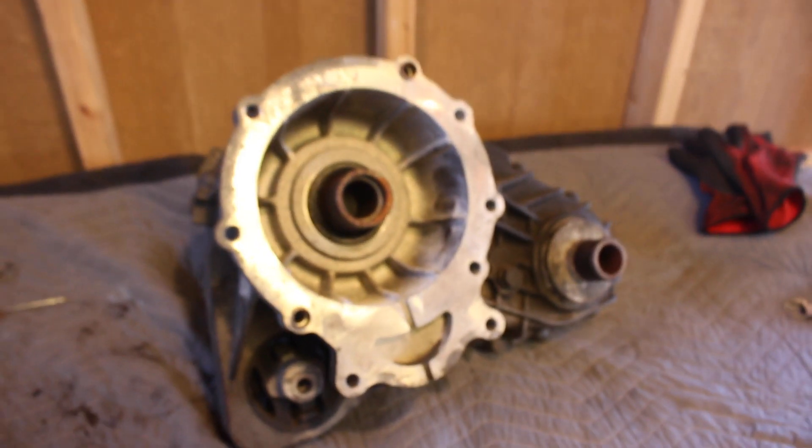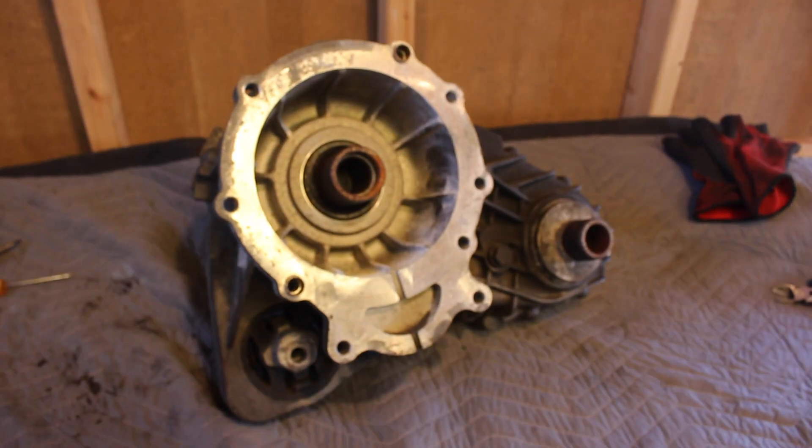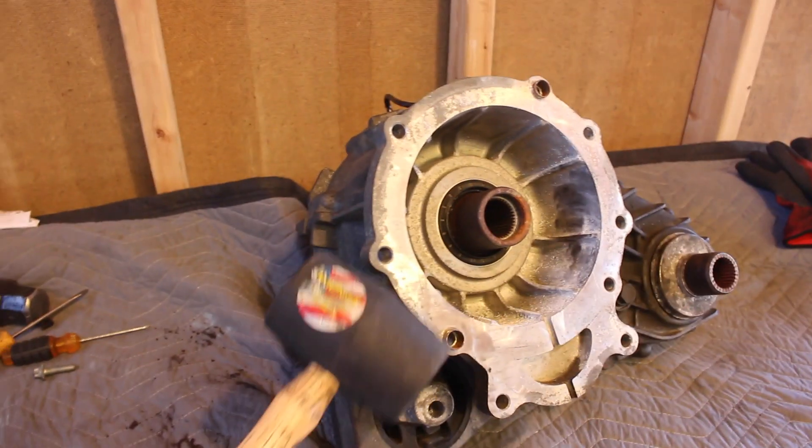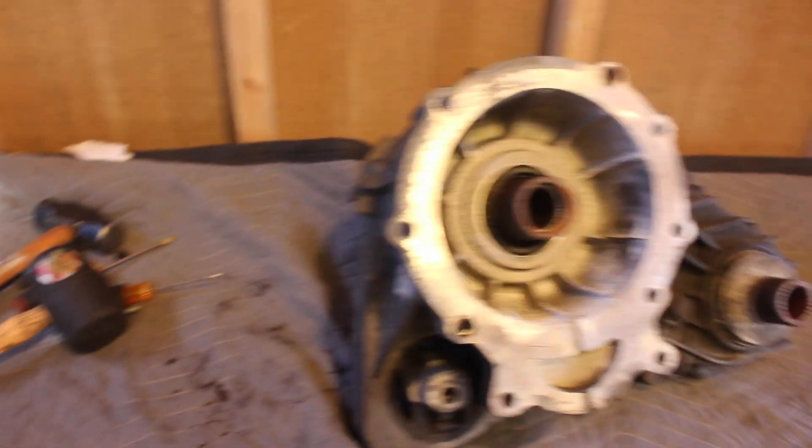But the important thing is — look at those splines. The splines are great, so much better than the ones in mine. I'm going to take a look inside, crack this one open as well, and see how the insides look. Depending on how the insides look, maybe I'll just grab that input shaft and swap it into my transfer case, since I know my transfer case looks really good. And this time I have a rubber mallet instead of a metal hammer, so it'll be a little more gentle.